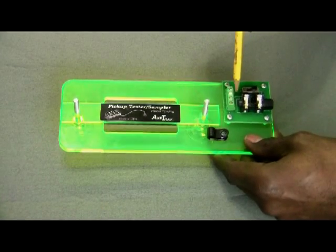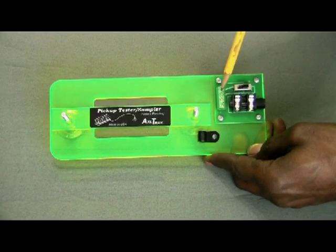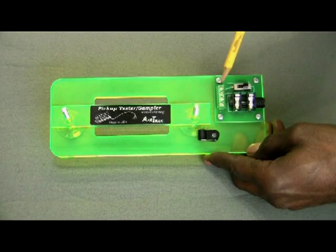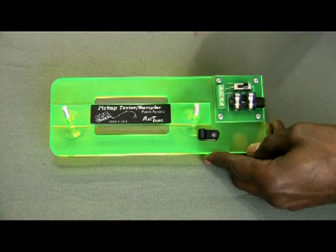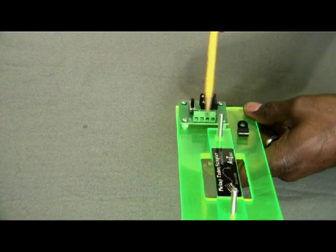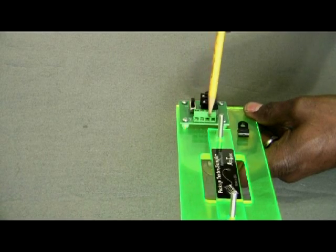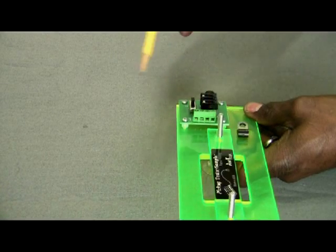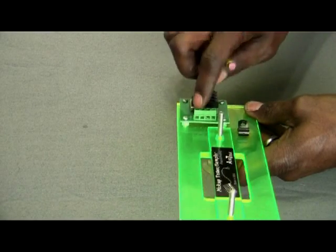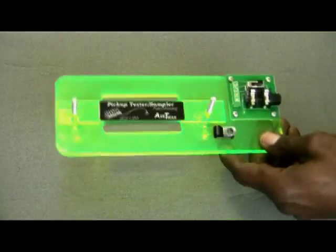Here we have a solderless four-position terminal block with four slotted screws — they're very small, and a mini screwdriver comes with the unit. This is where you attach all the various colored conductors from your pickup. You normally have four different wire colors plus a ground. You just attach those here, grab the screwdriver, tighten them up, and that takes the place of soldering.